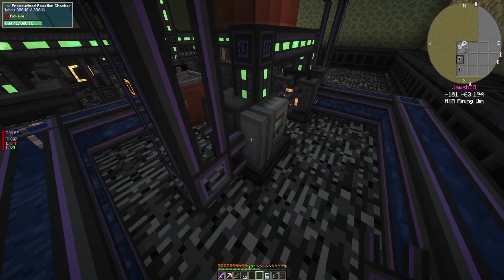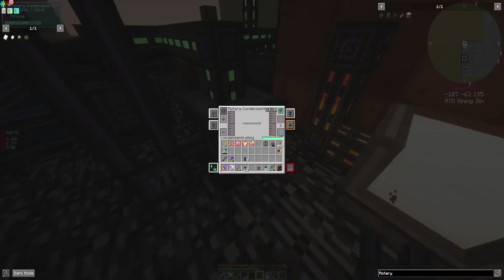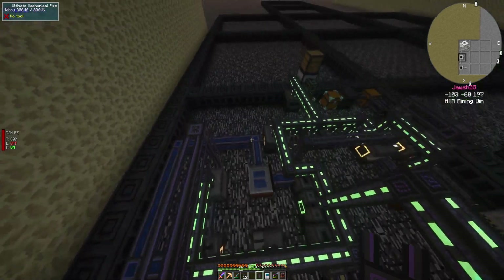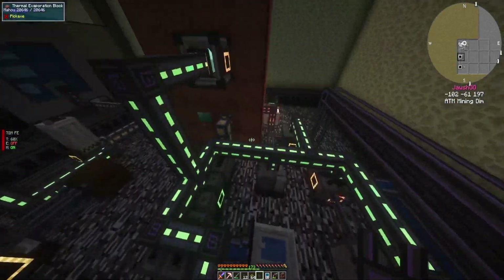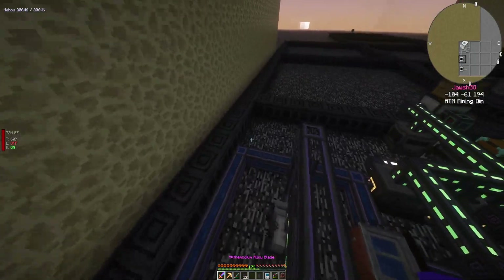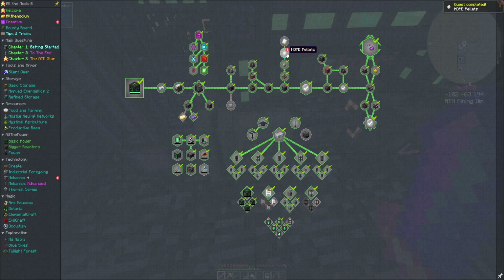Fluids is going to be left - that's going to be input right there. Oh my gosh, I can do this. My goodness, that was a lot worse than it should have needed to be. But now we have our HDPE pellets. Holy moly.